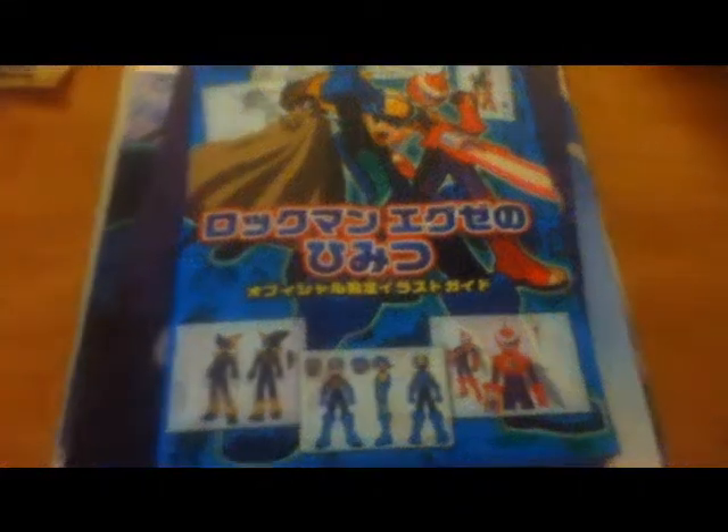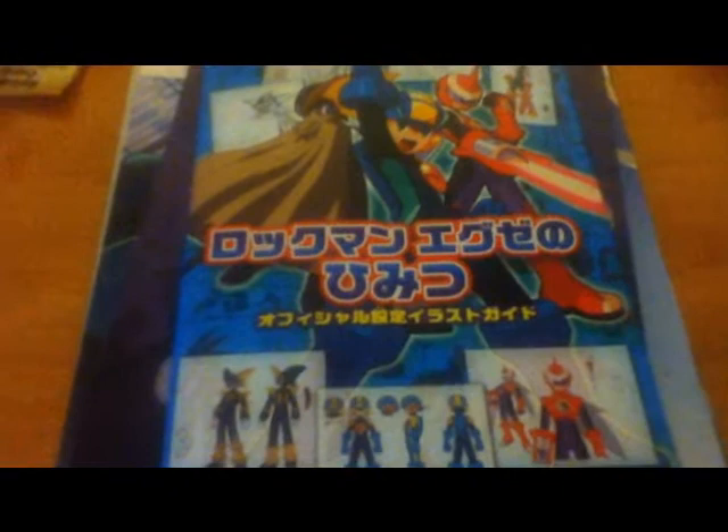Hello everyone, this is my anime art book stash, inspired by Lee Sin Thomas. You should really look at his videos if you want to know what this is about. I'll just be going through my art books, showing you some pages and telling you how I like them and what I like about them.